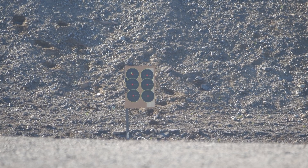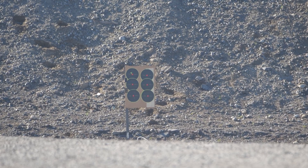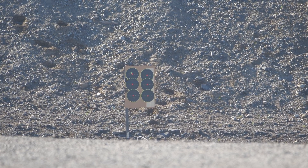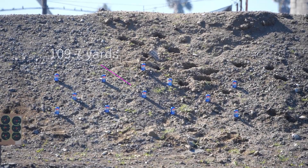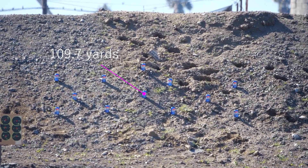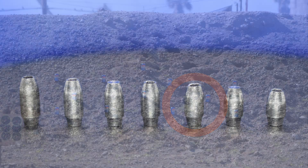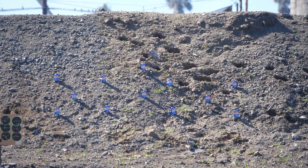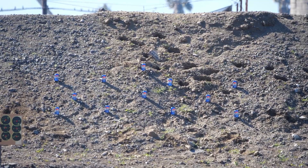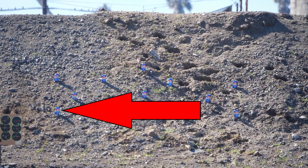Next up you will see the power side of what 40 grains at 1200 feet per second looks like — soda cans. At 110 yards, we're going to shoot supersonic. 32.1 grain, a little bit of Slick 50 on it, 223.8 size, rebated boattail hollow point. As usual, we're going to start with the can on the bottom left.